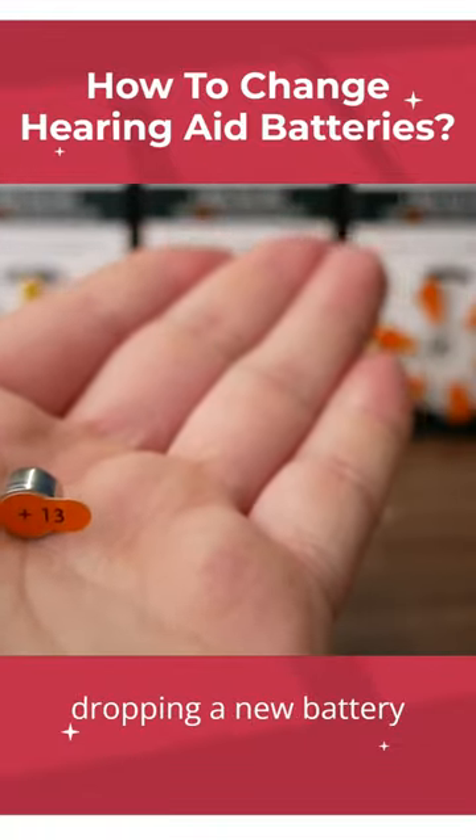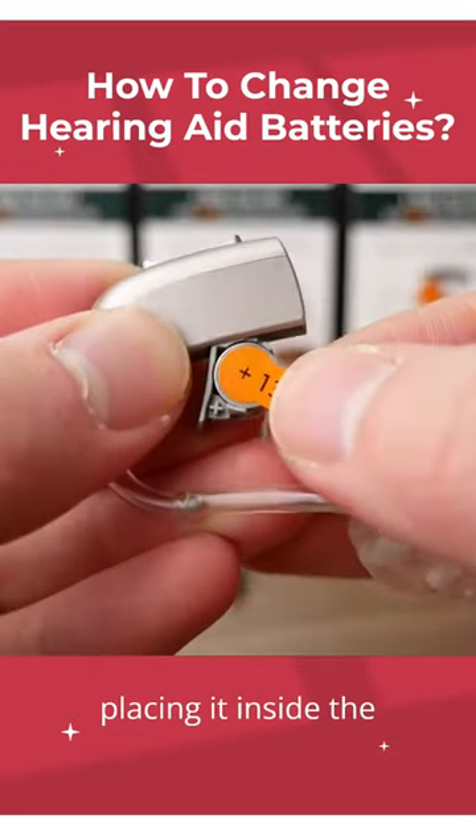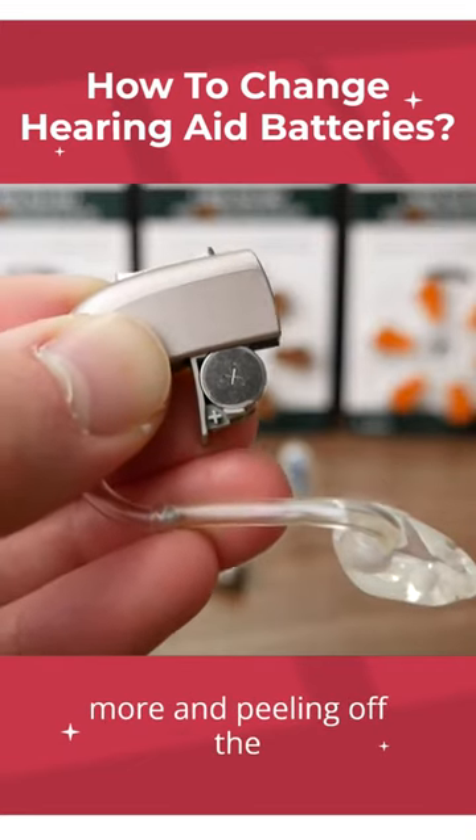Dropping a new battery out, placing it inside the compartment, closing it a little bit more, and peeling off the sticker.